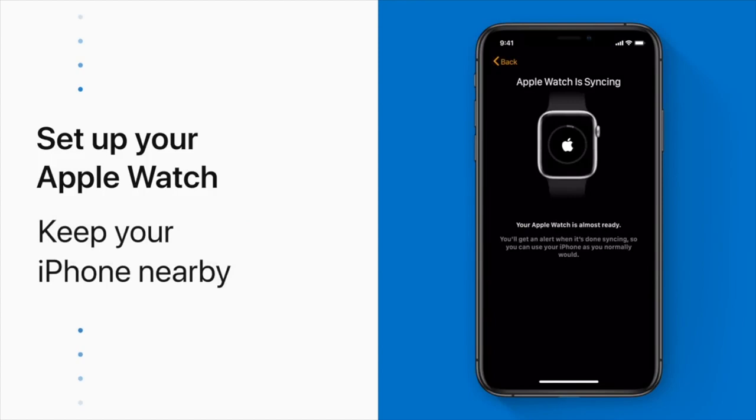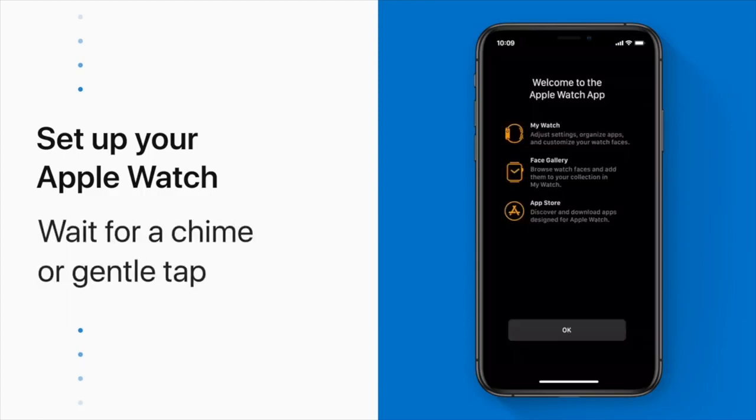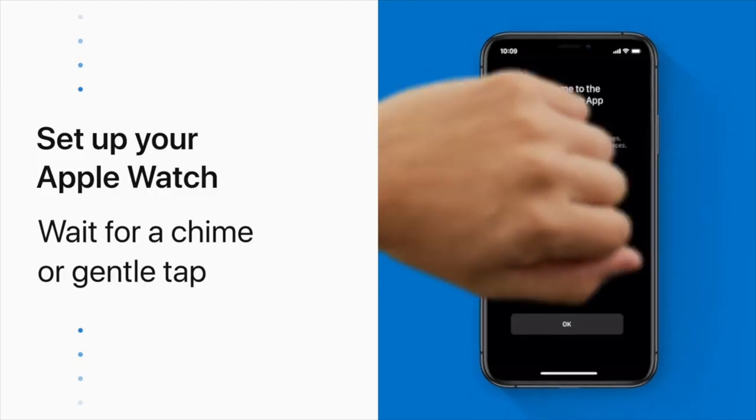Now just wait for your iPhone and Apple Watch to sync. Depending on the amount of data you're syncing, this might take a little while. When it's finished, you'll hear a chime. Or if you put your Apple Watch on, you'll feel a gentle tap, and then you're good to go.